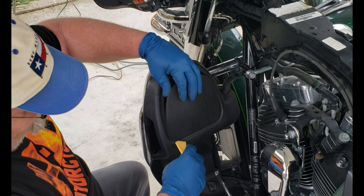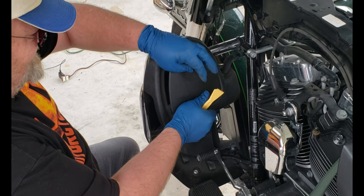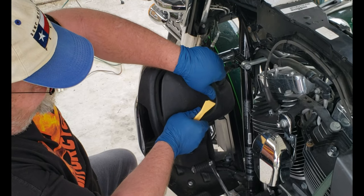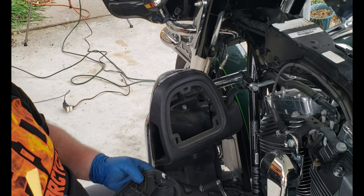Pop the cover off. Make sure you use a nylon tool or plastic — that way you don't scratch anything. Don't use any of mine, and don't use your wife's kitchen tools.